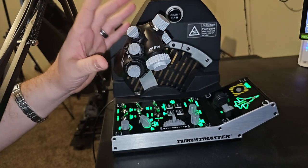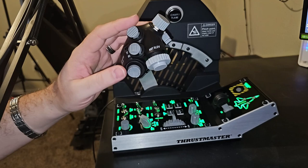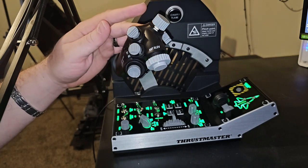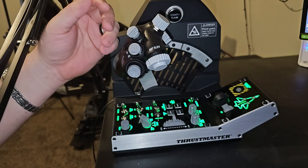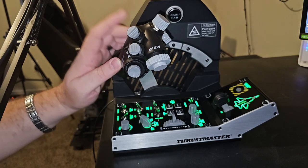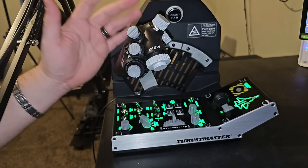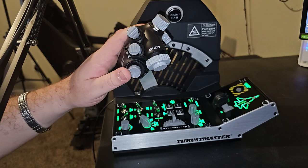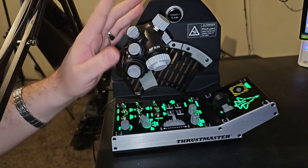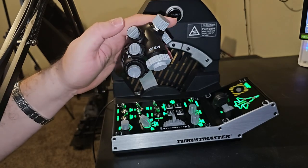As far as everything else goes, the ergonomics of the Viper just seem a bit better. However, the Warthog has more point-of-view hats, giving more configuration options for sensors and slew controls. For the A-10 specifically, things like your sensor select, sensor of interest switch, and different weapon modes are available on the Warthog that are not on this one. But I've found plenty of ways around just about all of that.